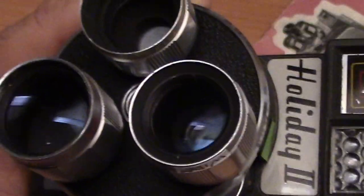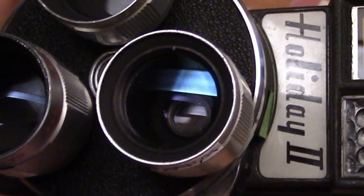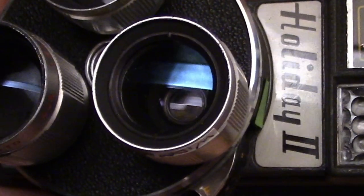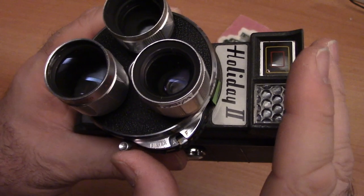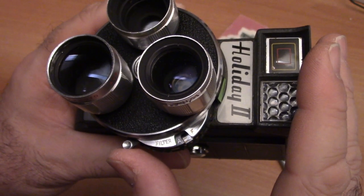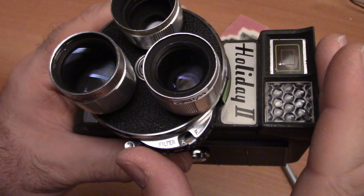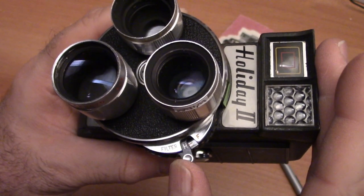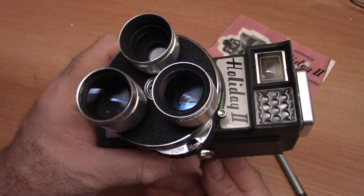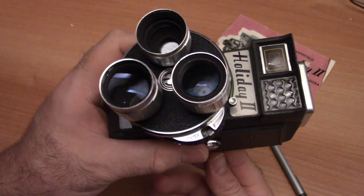The third filter on this particular model is an 85 orange filter, which is useful when you're shooting T films — T meaning tungsten, films designed to be shot indoors. So if you're going out in daylight, you may want to put that orange filter over the lens. These days, when you're shooting negative films and getting them scanned, color corrections can be done in the scan. I usually just leave the filter in the off position — no filter behind my lens.